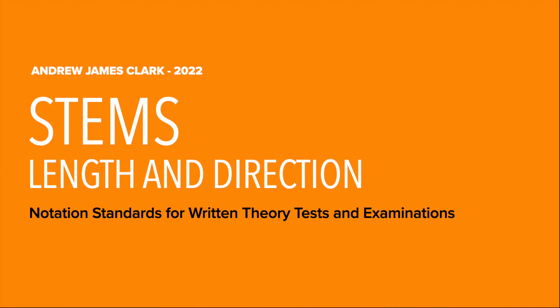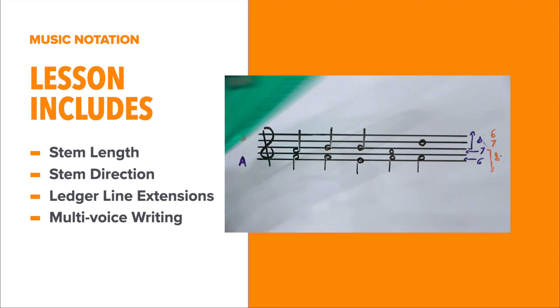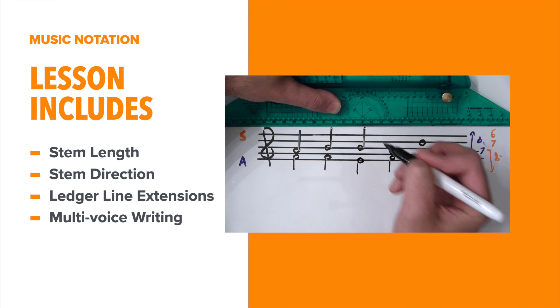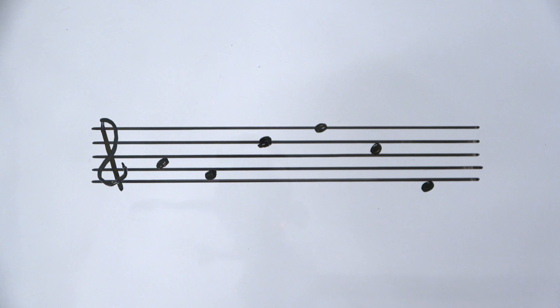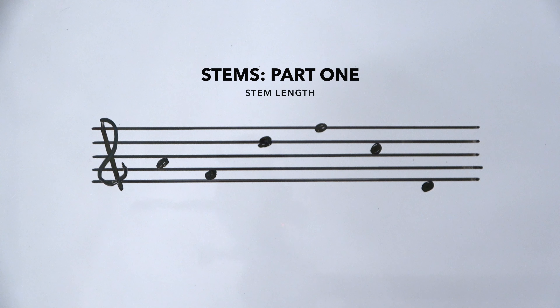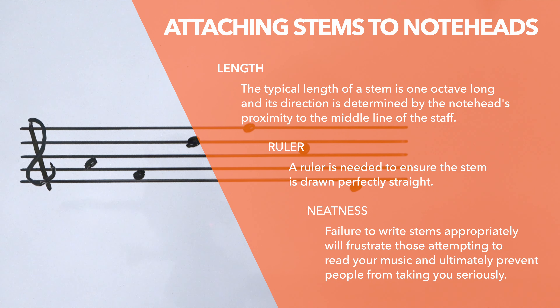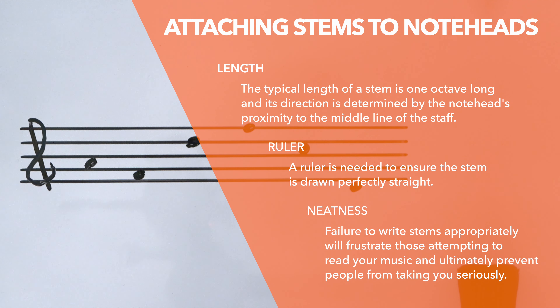Today's first topic is stems — those lines that go up or down attached to note heads. We'll discuss what the appropriate length of a stem is and what direction you should choose when writing a stem. The general rule is that stems are always supposed to be one octave long. This is what we all do and it helps the eye see what's happening.